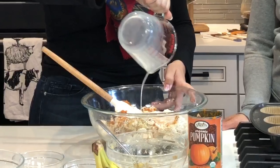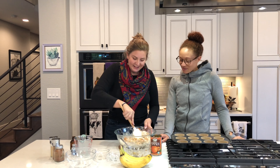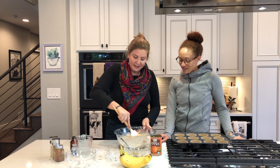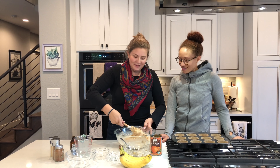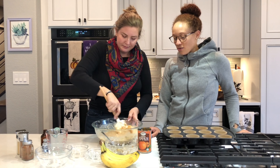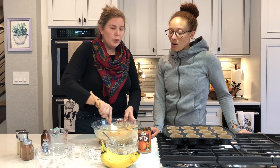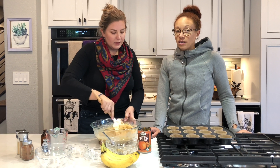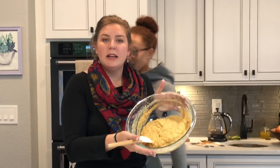That always sounds funny to me — plant milk. This is cashew milk. This smells so good. Smells like fall in a bowl. You can put some sort of crunch in these if you want, like almonds, walnuts, or non-dairy chocolate chips for a little bit of sweetness. Alright, batter done.